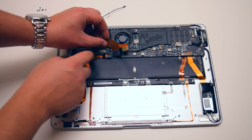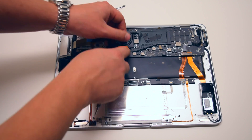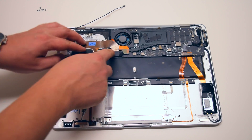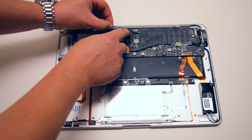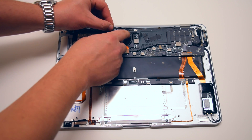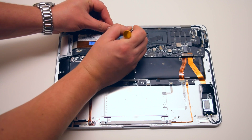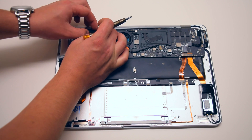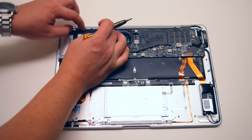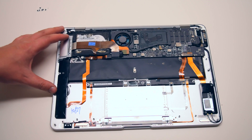Once the four Phillips head screws are secure, go ahead and reconnect the hard drive to the logic board and reconnect the USB cable that goes over the drive onto the logic board. Go ahead and reconnect the iSight connector. Be careful not to damage this connection. Once that's locked in, go ahead and tuck in the iSight cable along the hard drive bracket. That's it, we're done.